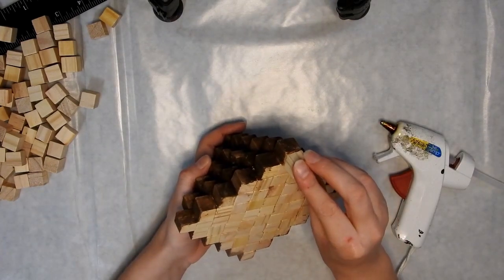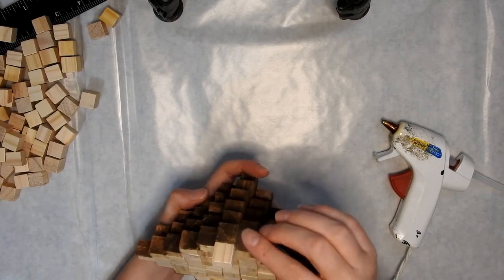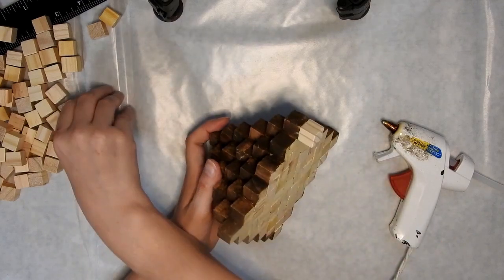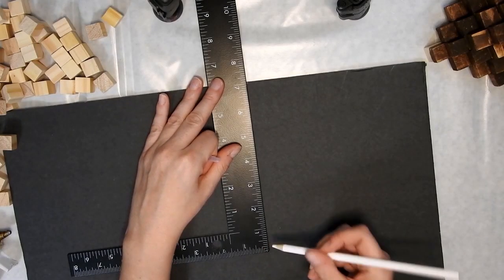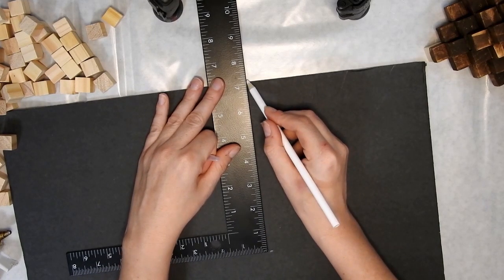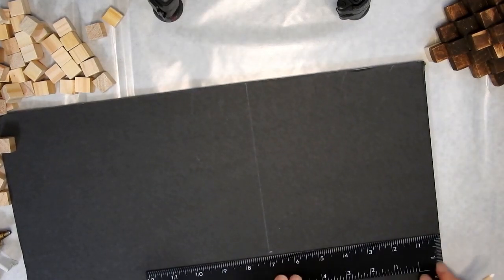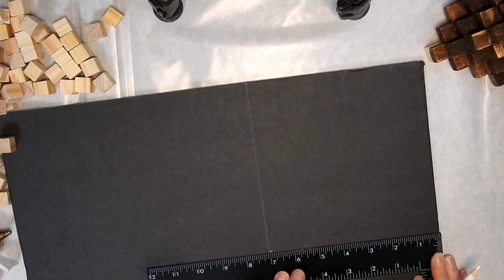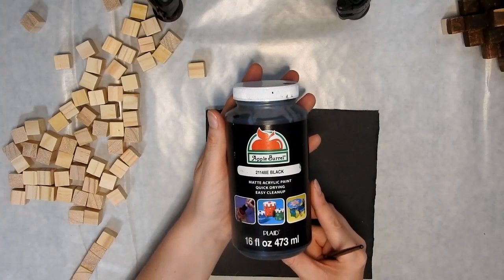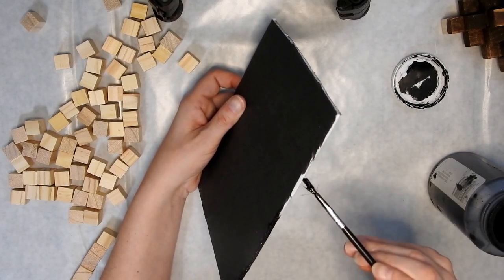On the bottom I'm just going to add another block to each corner and then one in the middle. Then I'm going to take some foam board and cut out a square that is seven inches by seven inches. My plan was to make this a lot bigger, fill it with succulents and make the pyramid bigger, but it was going to take too long and I didn't have enough blocks. I'm just going to paint the edges of the foam board with some black acrylic paint.